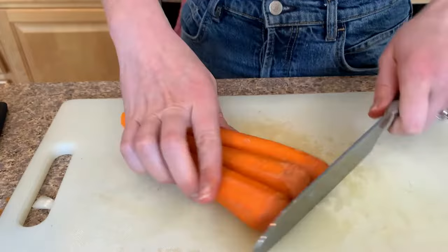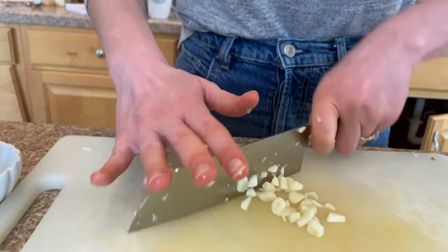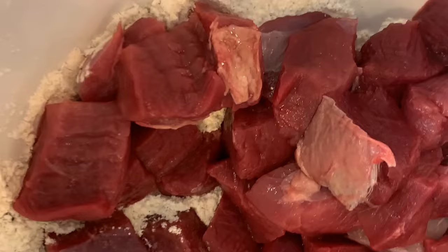Once you've got all your veggies chopped, you're going to do some garlic. I just like to finely mince that and set it aside.